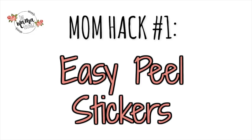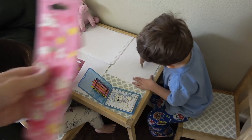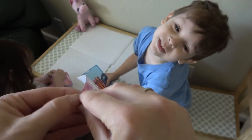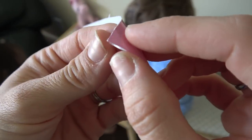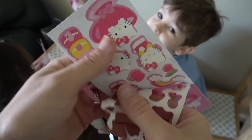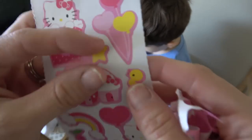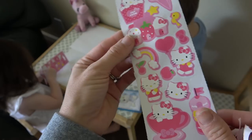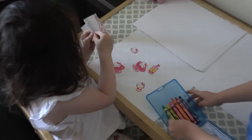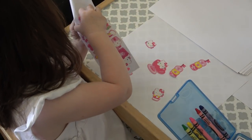The first mom hack is Easy Peel Stickers. All you're going to do is take your kids' stickers and peel off the backing. Leave the actual stickers on the paper, but peel off the insert that keeps them all together. It doesn't have to be perfect, just enough so that some of the sticker is showing so they can easily peel it off the paper. I'm going to let my two-year-old Zoe demonstrate how easy it is to peel off the stickers now that the backing is off.